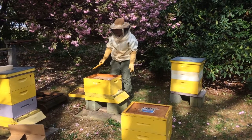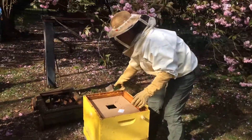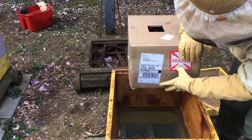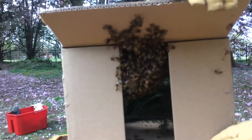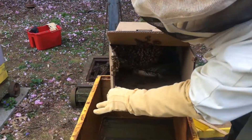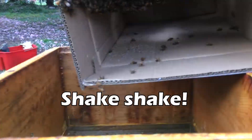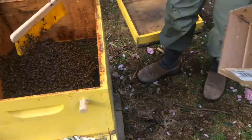We have the same situation in this hive where the bees have not moved up into the upper box. There's the cluster — look at all those bees in there.